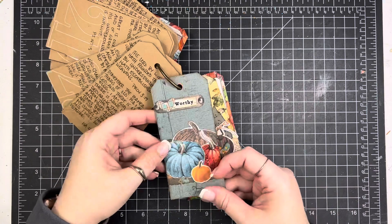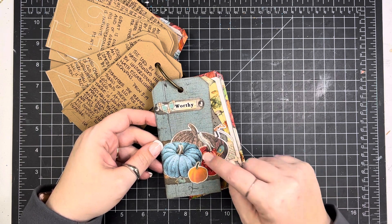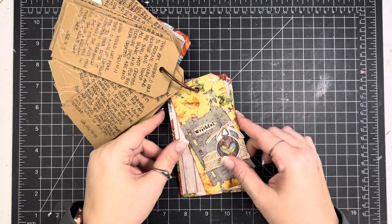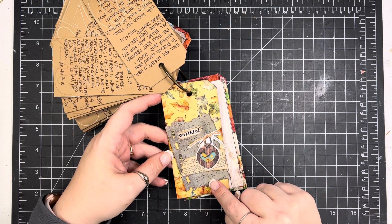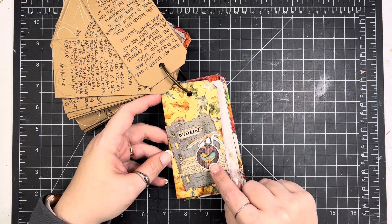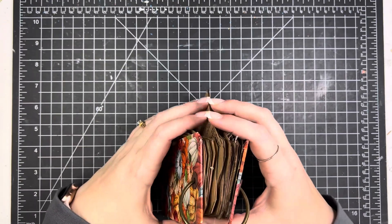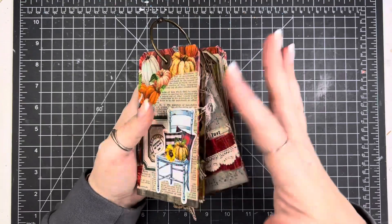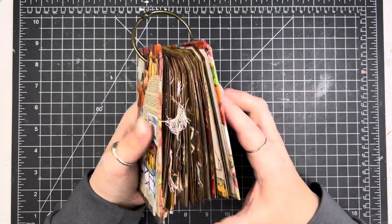Day 29 is a mix of Simple Stories pattern paper and some By the Well ephemera pieces, and they all really coordinated well. I was excited about how well these two kits went together for this little project and was able to use up quite a lot of things. Day 30: I used my very favorite paper from By the Well, another little piece of that braille paper, some book text, and one of the last pieces from my Simple Stories ephemera pack. The tag ring kit came with some fibers to make a tassel or tag bob, but in the end I decided to keep it simple and pulled them all off.